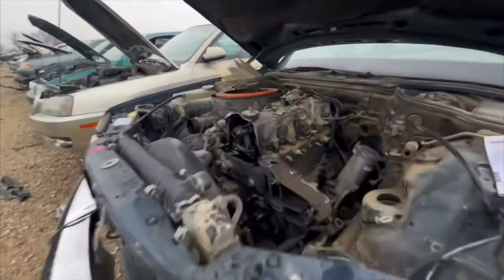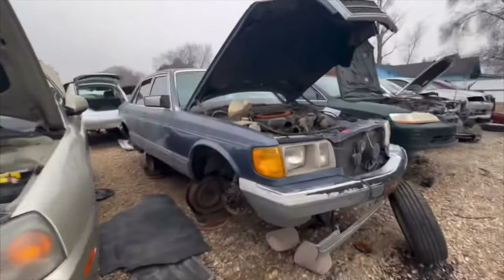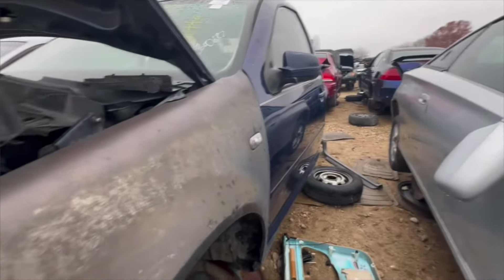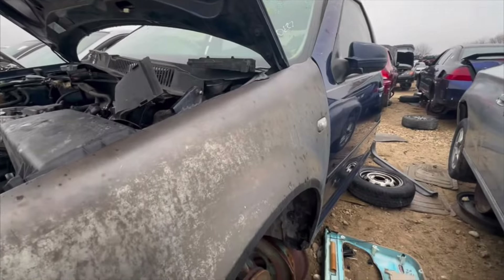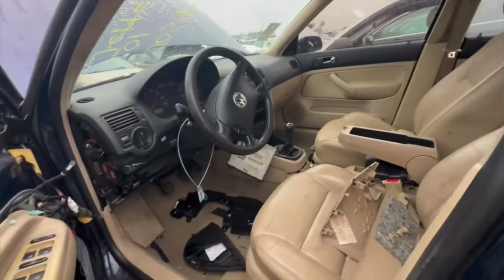Holy shit, that damage looks expensive. Sheesh. What are these? Oh, what's that one brand called — Max Speeding Rods. That's what that is. That's the only brand I use. This wasn't mine — I wouldn't do that to a tan interior.